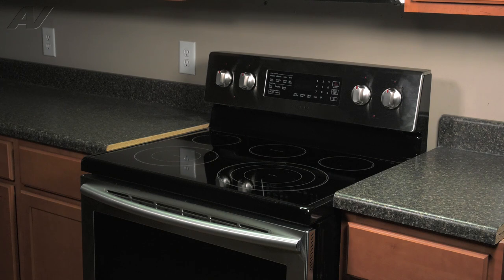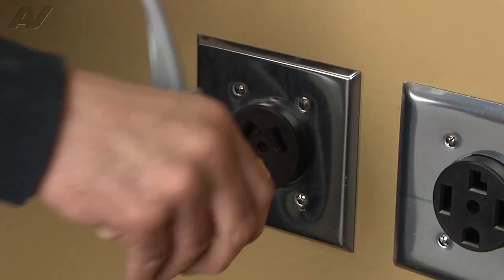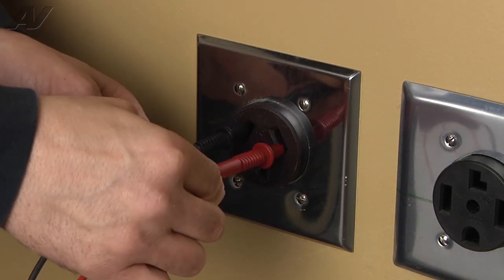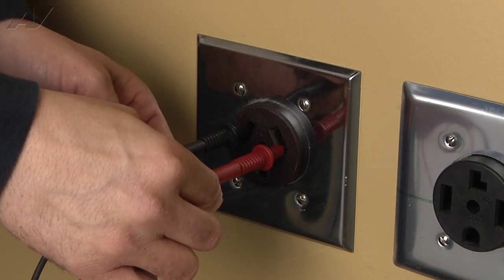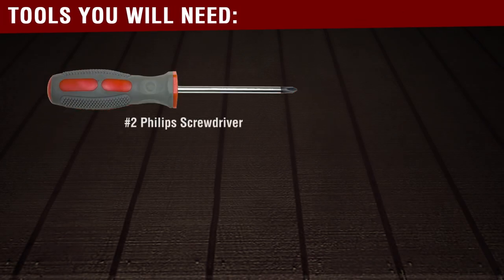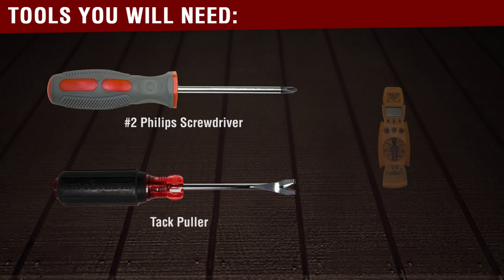To begin this repair, you must first access the back of the unit. Stop — before beginning any repair, always be sure to disconnect the power to the appliance. It is also recommended to test the outlet for the proper voltage. The tools you will need to complete this repair are a number two Phillips screwdriver, a tack puller, and a voltmeter.